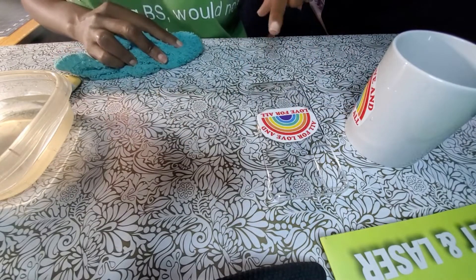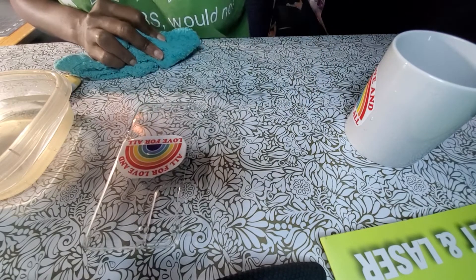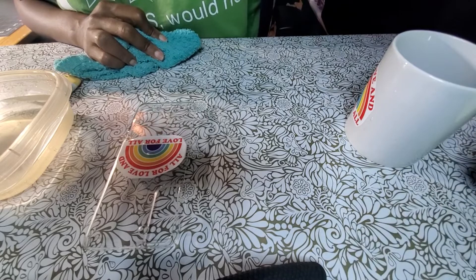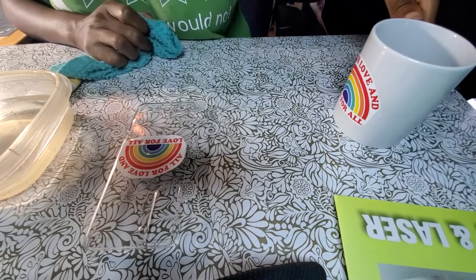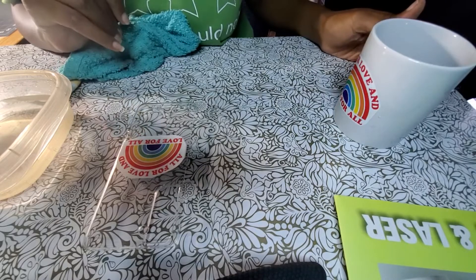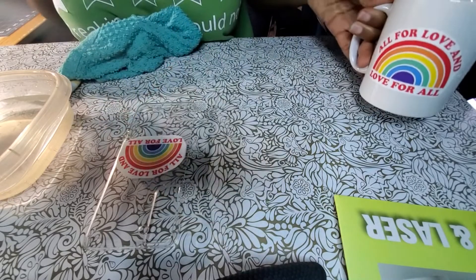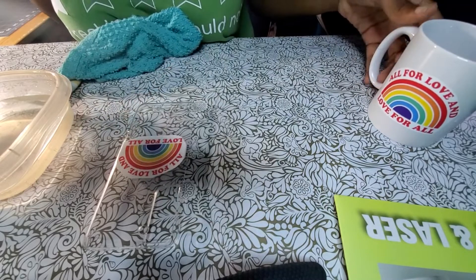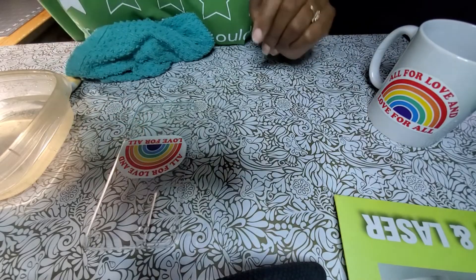I'm going to go ahead and dry this. I'm going to dry the phone case with the blow dryer, and I'm going to put the cup in the oven for the recommended time. Then I will come back and show y'all what the final outcome is.